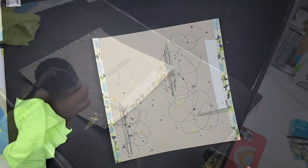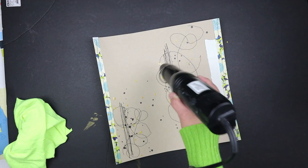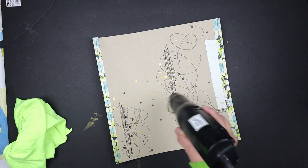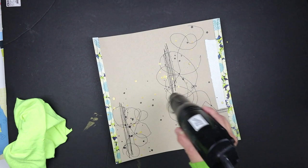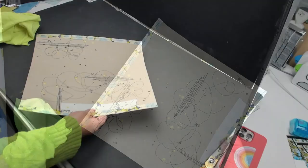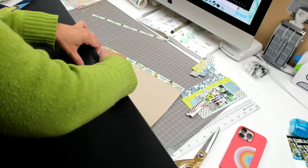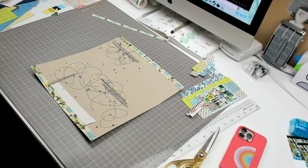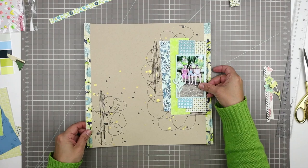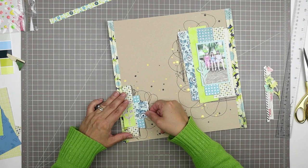I used black Heidi Swapp Color Shine and gold Heidi Swapp Color Shine. The tip for Color Shine: you need to really shake it, especially the gold, because those little gold flecks are suspended in liquid and settle at the bottom. The Heidi Swapp ones all settle but the gold in particular settles quite a lot. The Mr. Huey's and some other dye-based ones do not settle — it's only the pigment-based ones that settle. So know your product: some you have to shake shake shake, and some just need a little shake. And doesn't that look lovely — it looks like a disaster but it's a fun disaster and I love it!